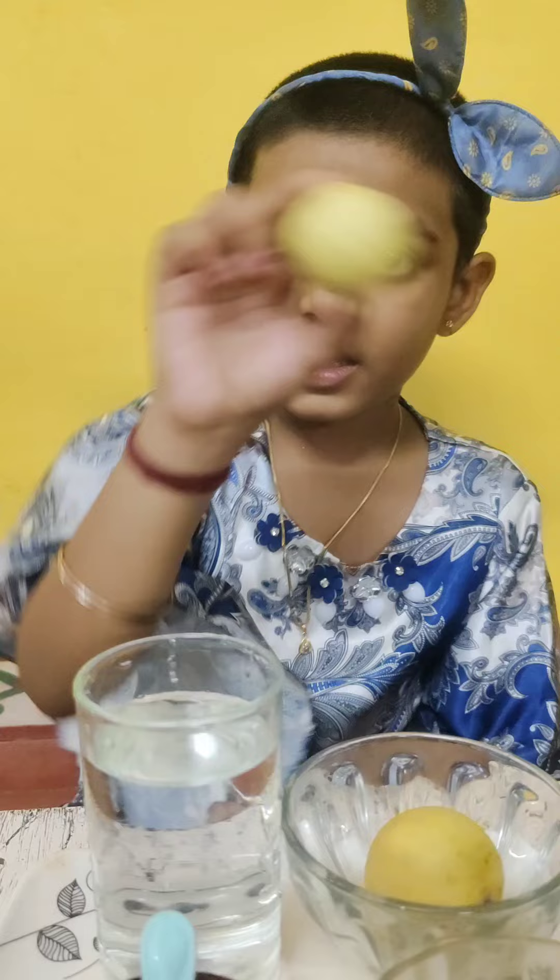Good morning. Today I am going to make a lemonade with this lemon.